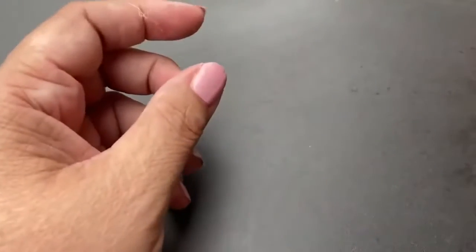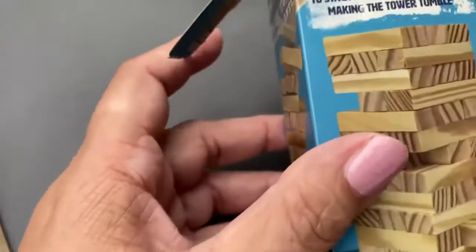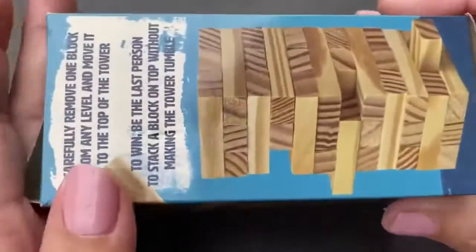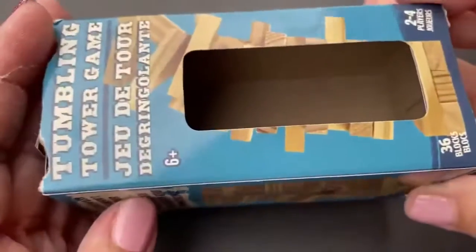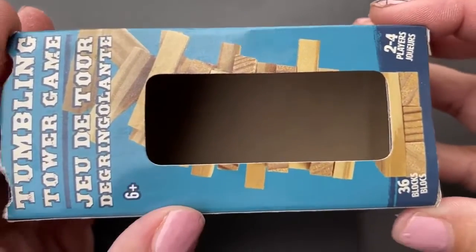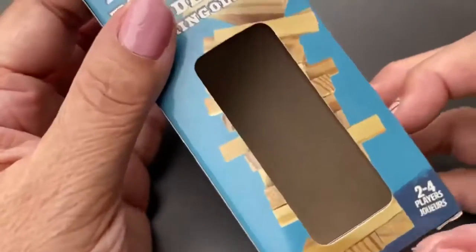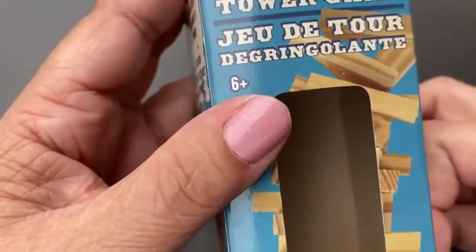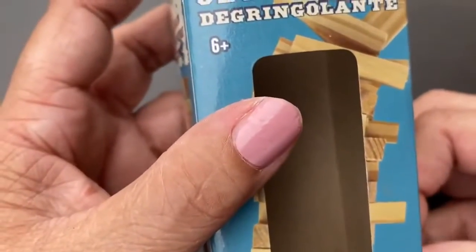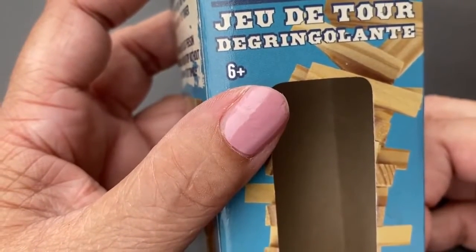I get the jingle blocks at the Dollar Tree at Christmas time. You will see a bigger package — you get about twice as much for a dollar. There are 36 blocks in here; the other one has maybe 70 or 72. If you can pick up the bigger package, that's the better deal, especially if you're setting up at craft shows. I sell these magnets for two dollars a piece at my craft shows.